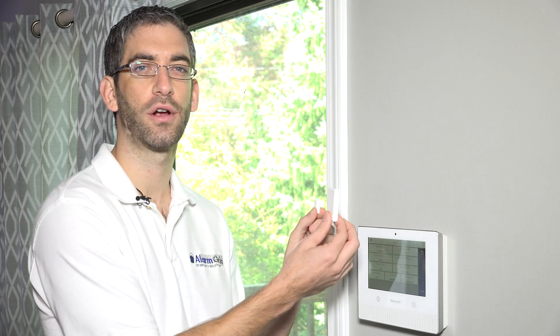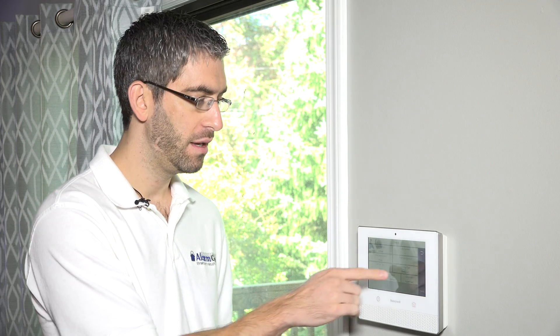With entry exit one selected, this device will follow the entry delay and exit delay programmed in the system. If you're armed, you have 60 seconds of exit delay by default — so with entry exit one, you have 60 seconds to open this door, close this door, and get out of the property before it's fully armed without setting off an alarm. Same idea when you come home: this door opens, the panel starts to beep, and the entry delay period starts. By default, that's 30 seconds. As long as you disarm the system within 30 seconds using a keypad, key fob, or Total Connect, no alarm is triggered.